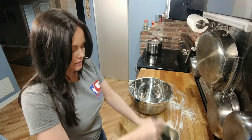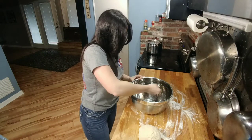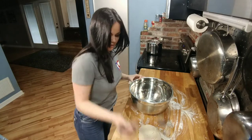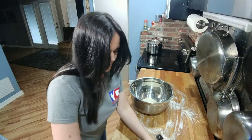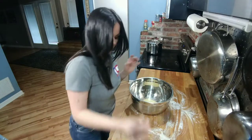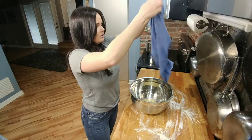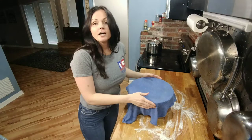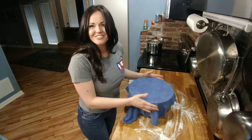Now I'm going to take some olive oil and sprinkle it around the pan — you can also use cooking spray, whichever you prefer. Then I'll pick my dough up and put it in the middle and cover it with some olive oil, then cover it with a damp towel. I'm going to stick it in a warm place, either a window or an oven. I'm using an oven because it's a cold day, and I'm going to let it sit for 50 minutes to rise.